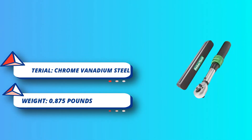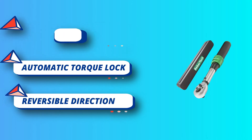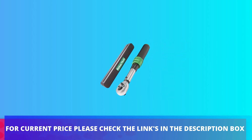To keep the wrench in top shape, set the torque scale to 40 feet-pound after use. Reversible direction — can be used clockwise and counterclockwise. Includes torque wrench and black protective case. For current price, please check the links in the description box.